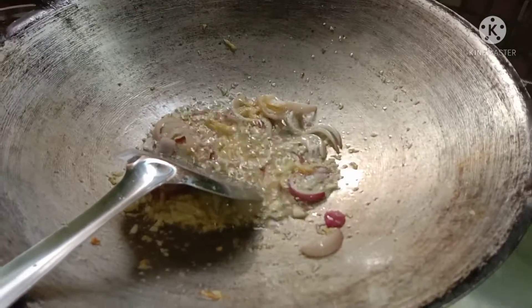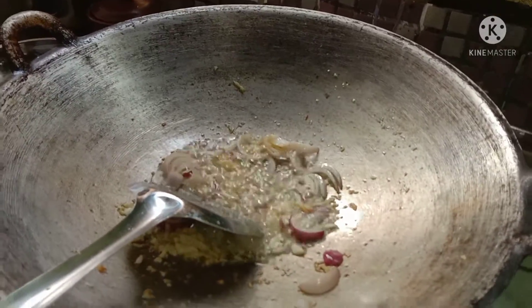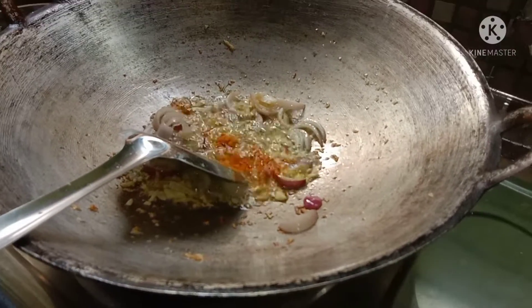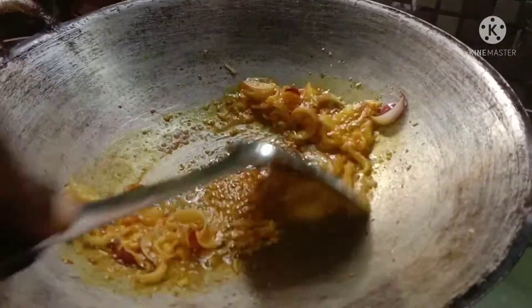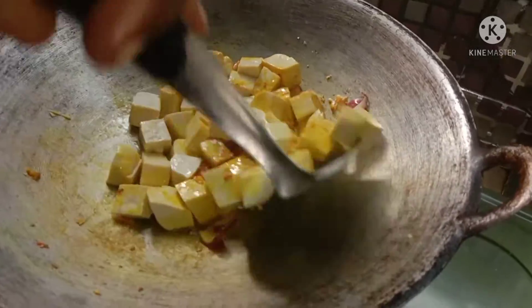We're going to take a little bit of the manja, put it in a little bit — 1 teaspoon of the manja — and put it in the pan.